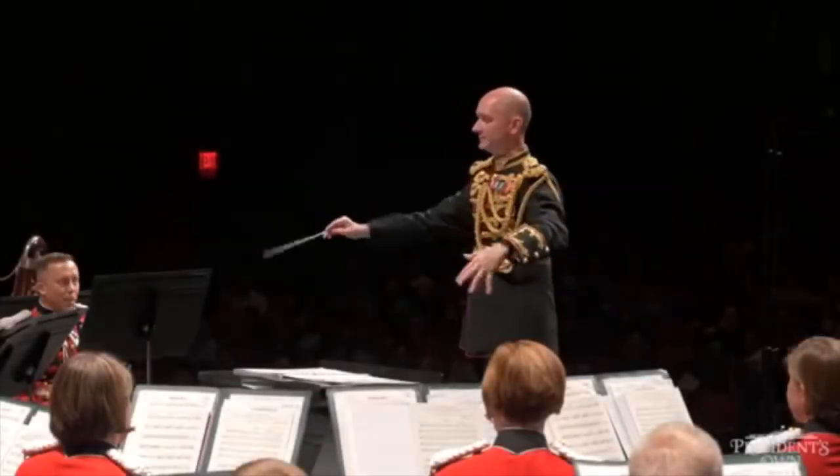The French horn is an important member of any ensemble it's played with. Let's first hear the French horn section as a part of the band in Percy Grainger's Lincolnshire Posy.